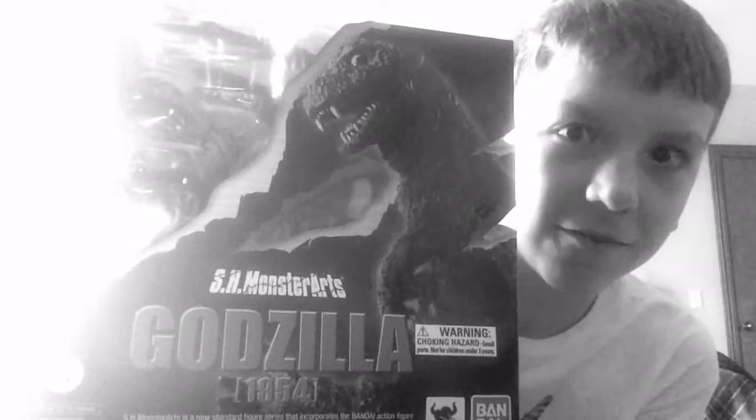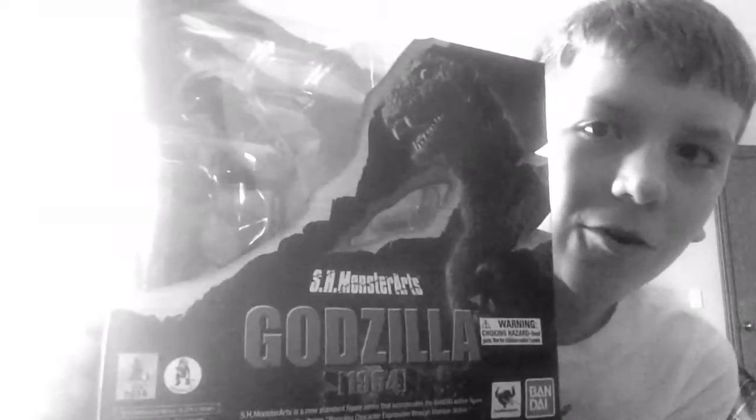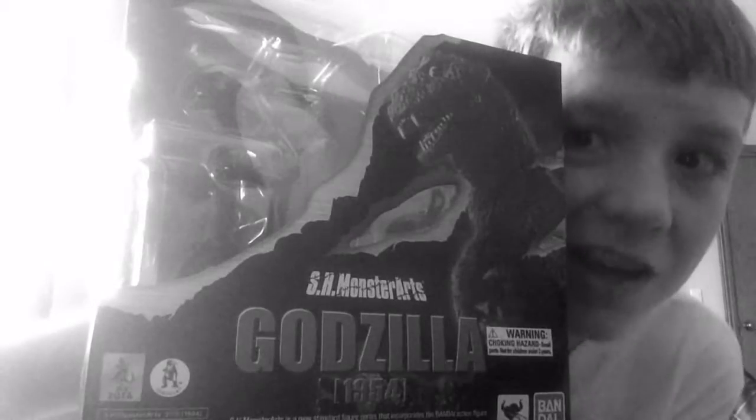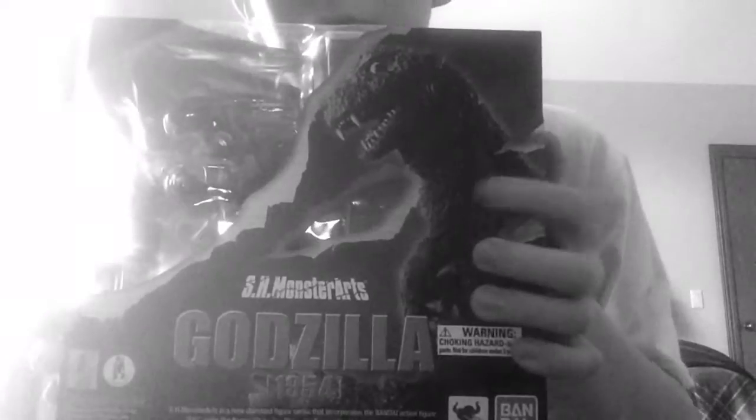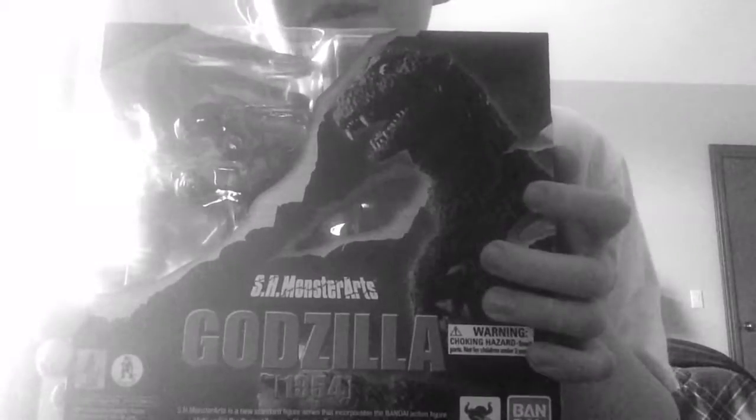What's up everyone! I got this from birthday money for only fifty-six dollars — better than two bucks cheaper. This equals fifty-four dollars saved. It's the 1954 Gojira SH MonsterArts — holy smokes, this looks amazing already. On the front of the box you've got a photo of the figure with a very black and white, eerie, old-timey feel.